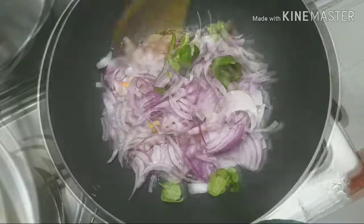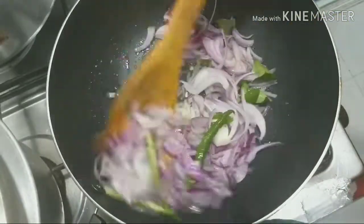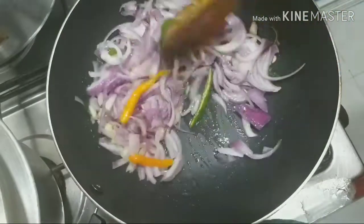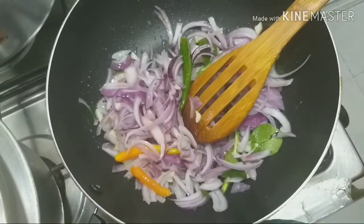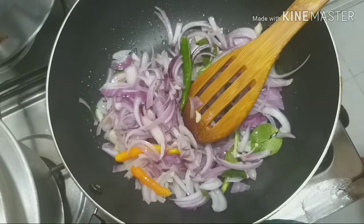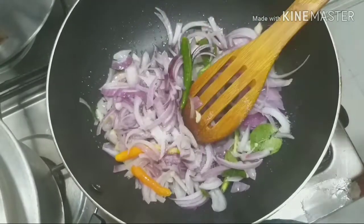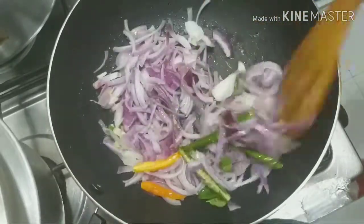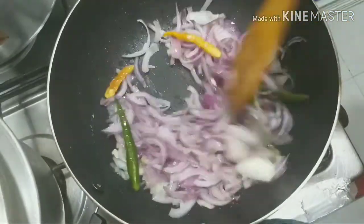I will taste it. I am going to make a little bit more of it. Then I've put a piece of paper in the pan.